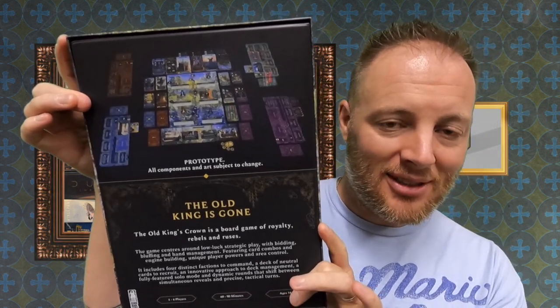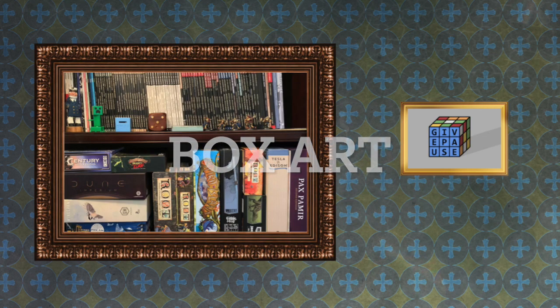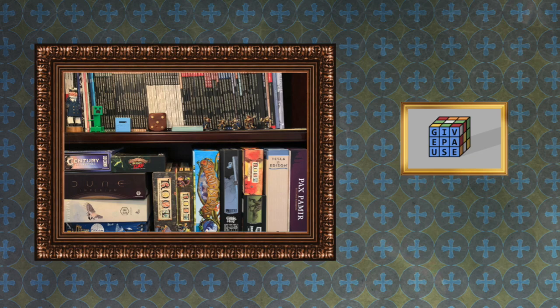Hello, I'm Kyle. Welcome to Give Paws Hobby, the channel where I stop to appreciate the things I love to fill my free time with. Today we're back for the first time in a while with a first part of a two-part 'So What's All This About?' What I'm talking about is Old King's Crown by Erie Idol Games.